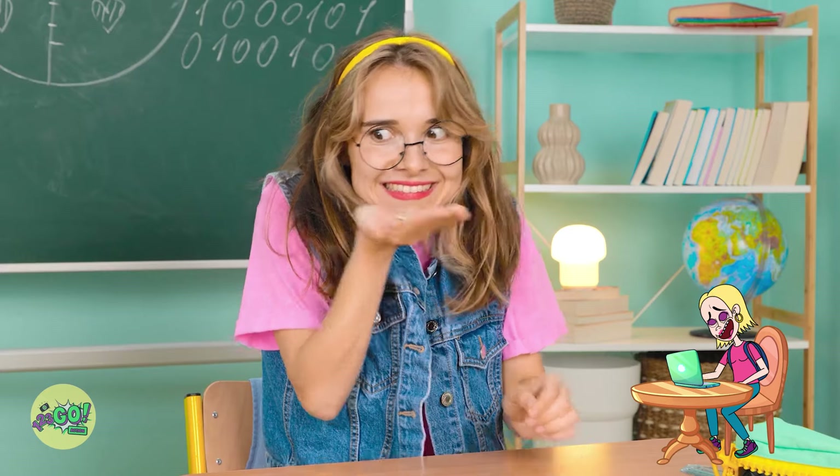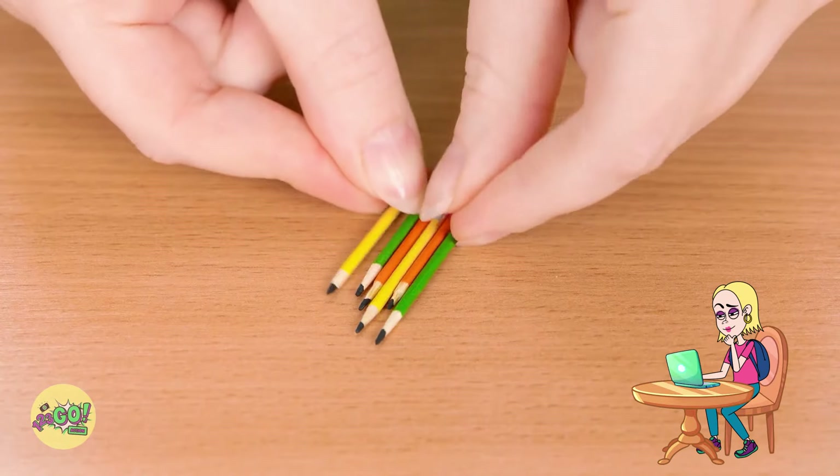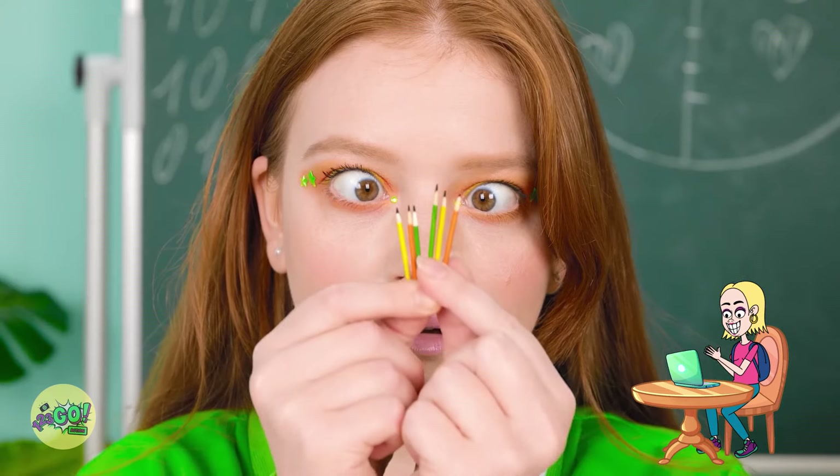Sunny's gonna be freaking out! I better put them back on her desk. And now… where am I? What happened? Oh no! Look at your pencils! What? How? I don't believe it! They're teeny tiny!